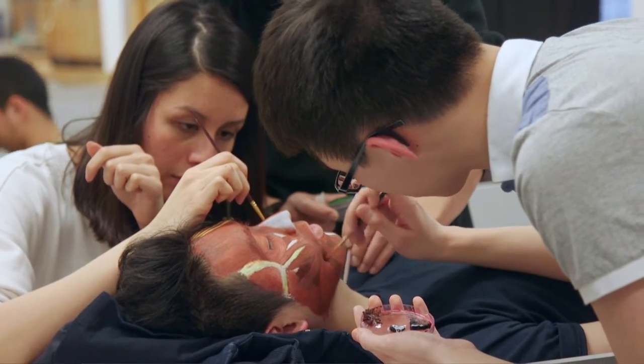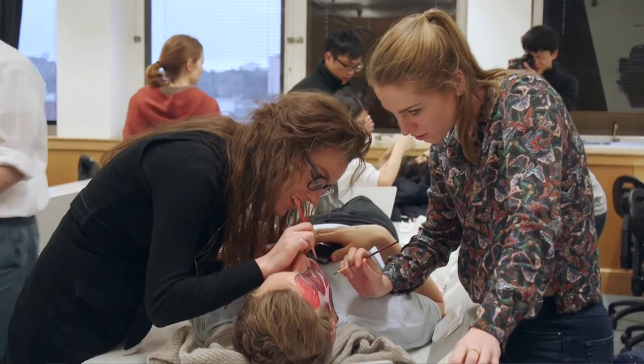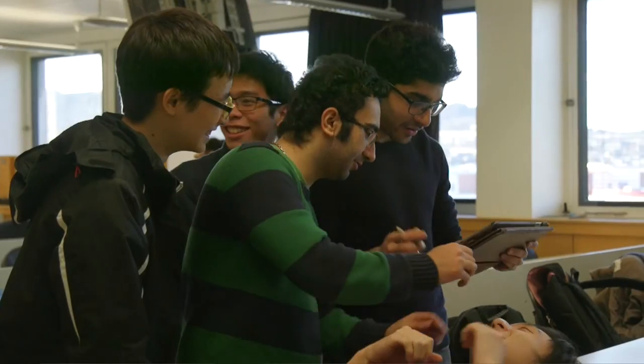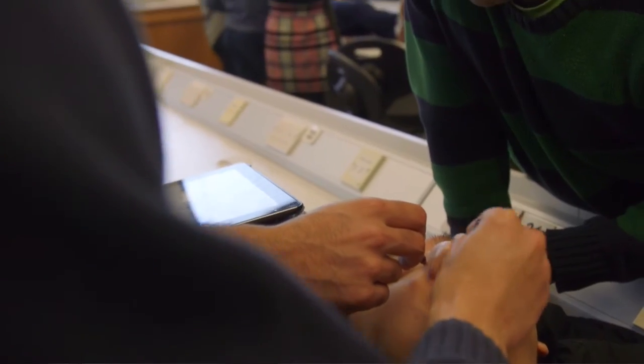These are second year dental students. They are revisiting anatomy using body painting, particularly face painting. They learn their anatomy in first year but they don't do clinical practice until third year essentially. So what they're doing now is revisiting it and doing it through paint, through face painting.